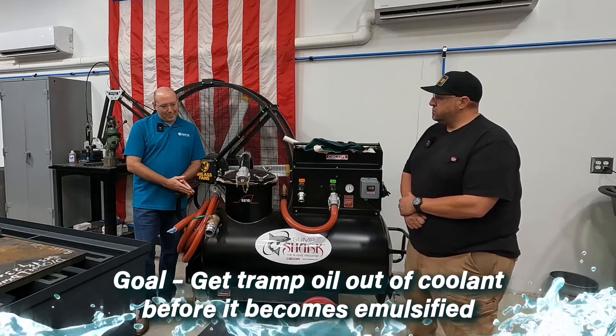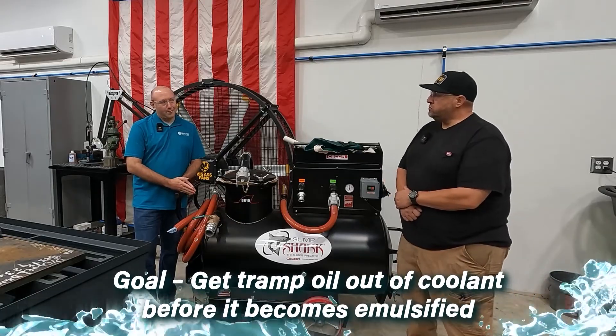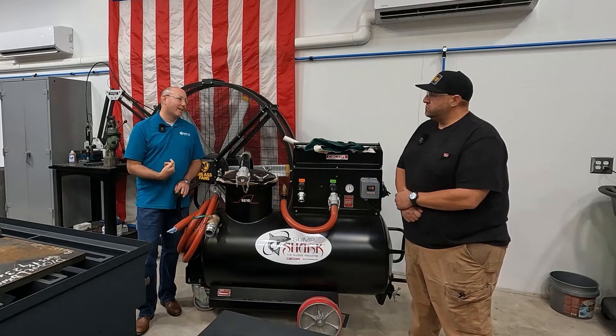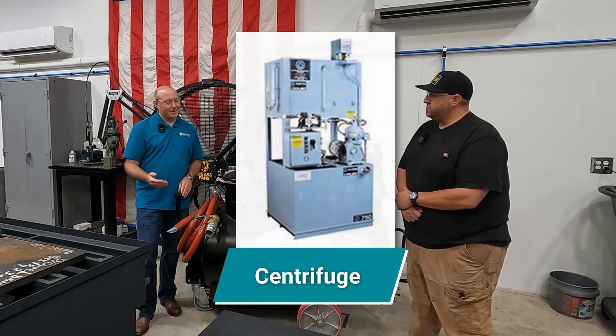The goal is to get tramp oil out of the coolant before it becomes emulsified. Because once it becomes emulsified, it's part of the coolant, and the only way to get it out is with your next step up, which is a centrifuge.